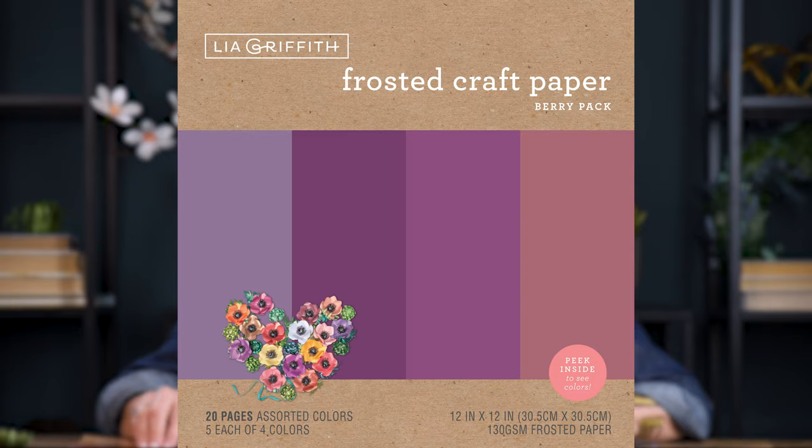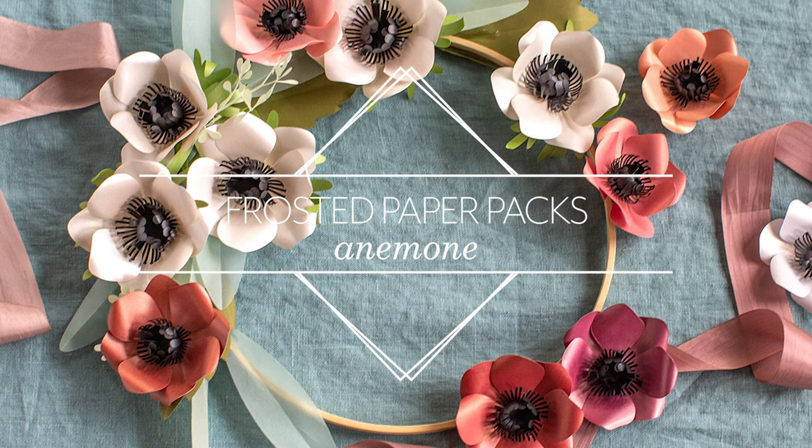So let's get started making this flower. This frosted paper anemone is one of my favorites — it is the flower that's on the front of all the packs.